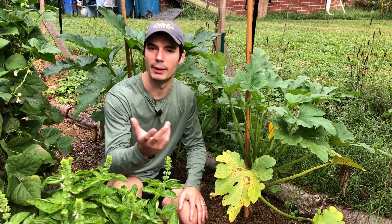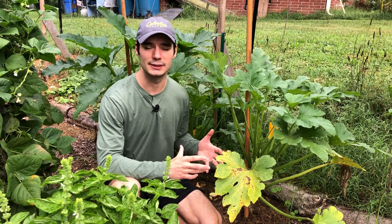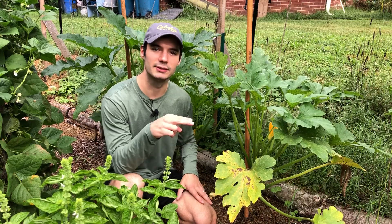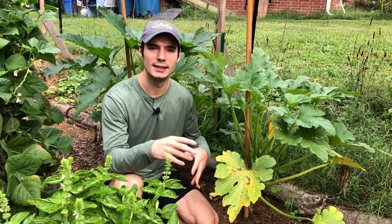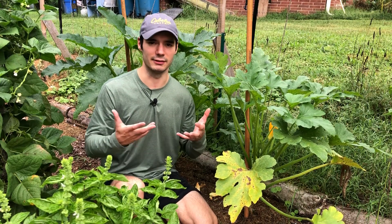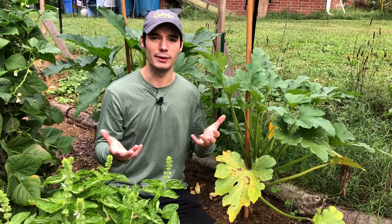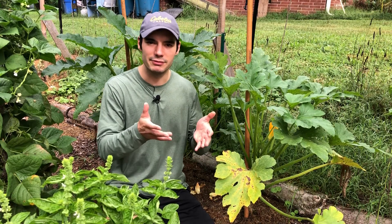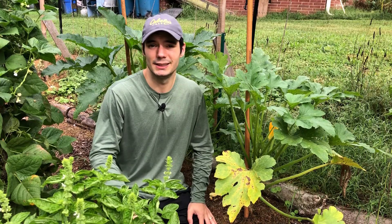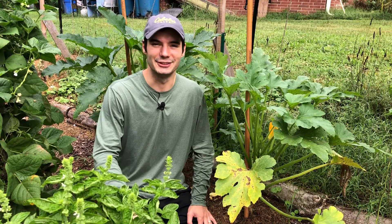So I hope that answers your question about why your zucchini flowers are falling off and why you're not getting any zucchini. Now, what can we do about it? Right now on all my plants, I probably have 25% female flowers and 75% male flowers. So what I've done is gone through and snipped off some of the male flowers to encourage more flower growth — that way I'll improve my chances of getting female flowers. You don't want to snip off all the males because then you won't get any fruit. Try to keep it around 50/50 if you can. If you're still not getting any female flowers, just keep snipping off the males until you do.